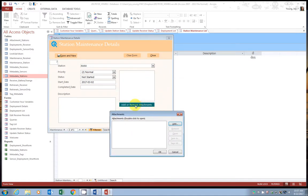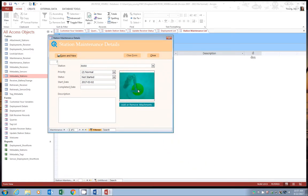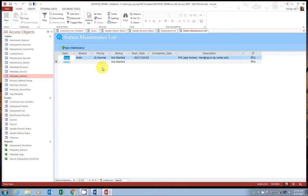To add a photo, go ahead and click 'add or remove attachments,' then add, navigate to the photo, and click OK. You can also write in a description. When done, go ahead and click save and close. Like with receiver maintenance, this has automatically shown up as an open station maintenance request.